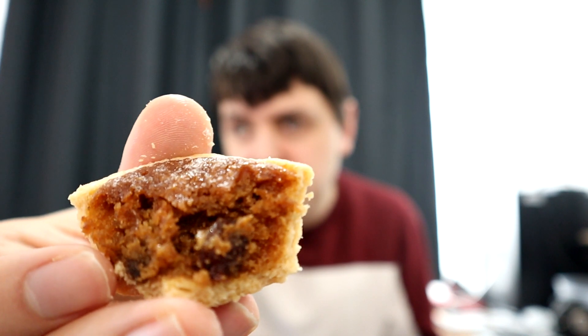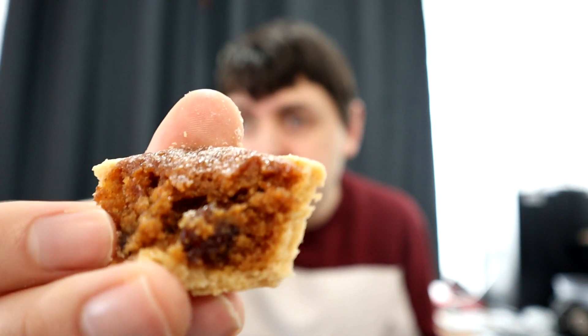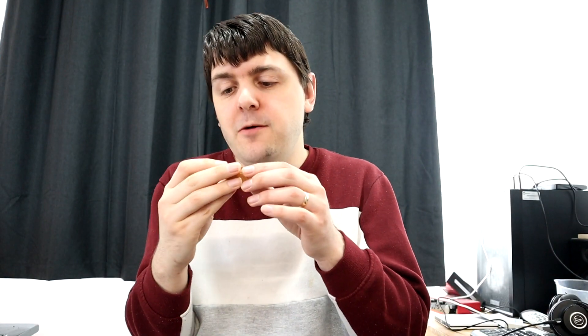Let's try another bite. That is what the inside looks like — you can see the raisins in there and just the general makeup of it. Really nice. Not too sweet, which surprises me considering the syrup.